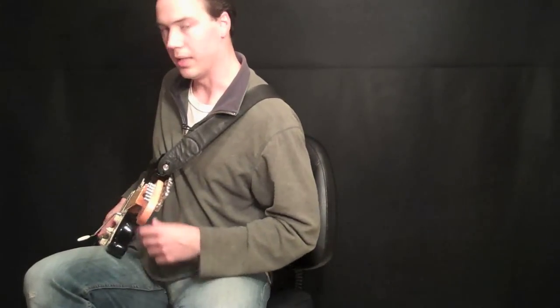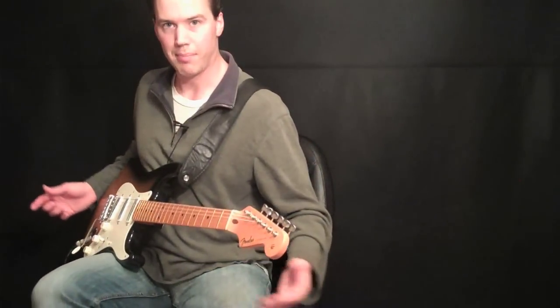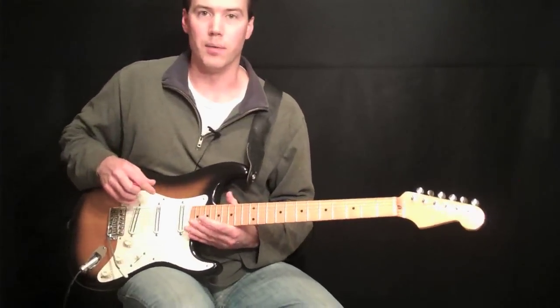Another thing you want to think about is — you see how the guitar is kind of leaning into me a little bit. It's not straight up; it's slightly leaning back on me. That is what's going to give you that kind of balance. Most guitars have it carved down the back for your chest as well.